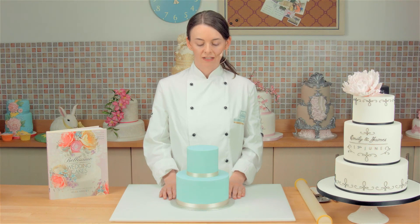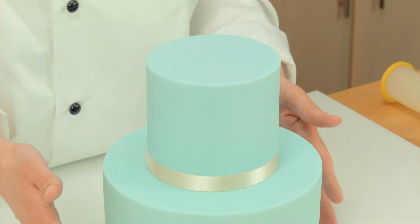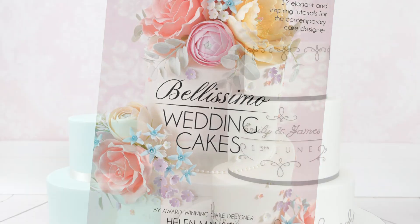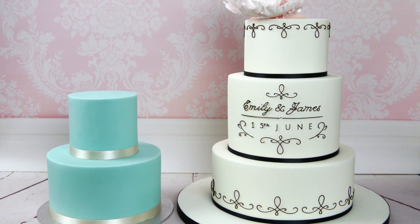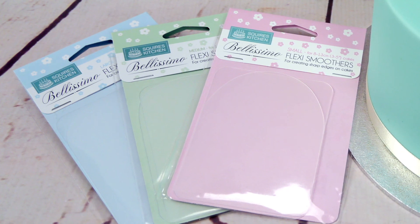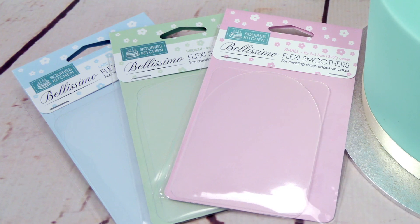Now that I have finished covering the cakes, I have stacked them up, just to show you the lovely sharp edges and how crisp they look stacked together. All these techniques can be found in my book, Bellissimo Wedding Cakes. Thank you for watching.